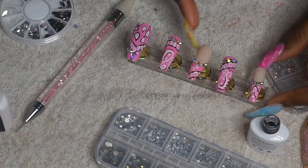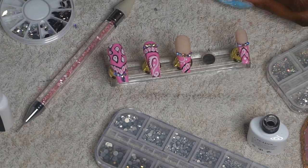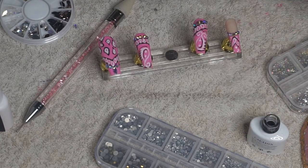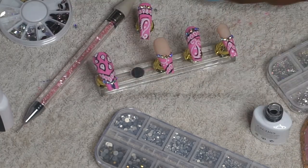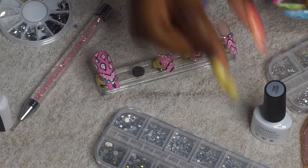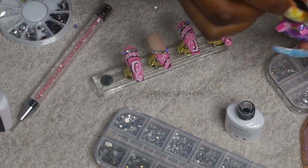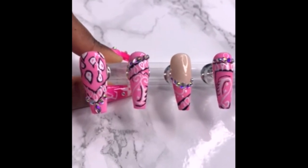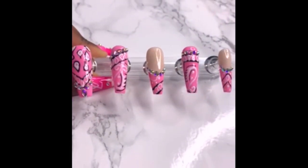Once I was done applying the rhinestones, I'm now applying my top coat and making sure to avoid putting it on top of the rhinestones. Some rhinestones you can put top coat on top of and it won't dull them down, but I found with some others it just ends up looking really weird, so I didn't risk it. I didn't film the nails at the end so I'm just going to include the clip I had posted at the beginning — so here is the finished result, and I hope you guys enjoyed this video.